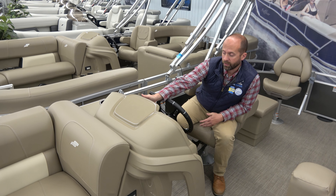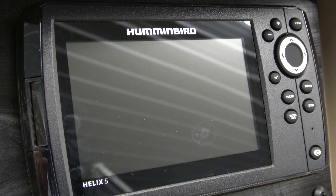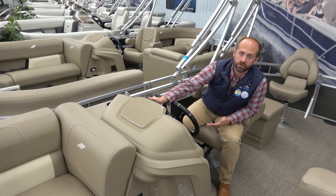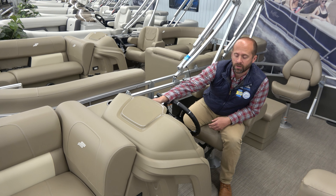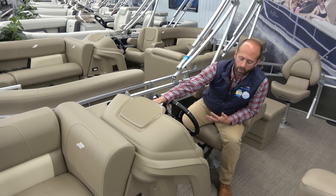Another huge piece that we're putting on all of our boats standard this year is the Humminbird Helix 5 fish finder depth finder. It's a really nice option — it gives you water temperature when you're on the lake, shows you your speed, and shows you where all those fish are hiding. So if you're someone who loves to catch a few, whether you keep them or throw them back in, the Humminbird Helix 5 is a great option to help you find them.